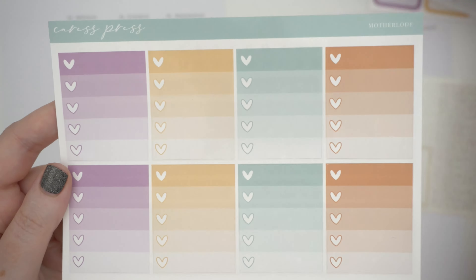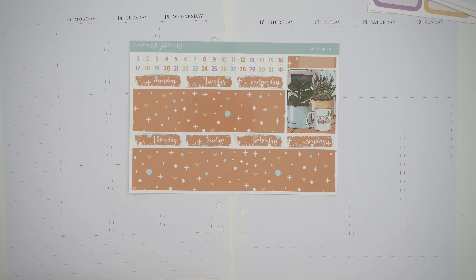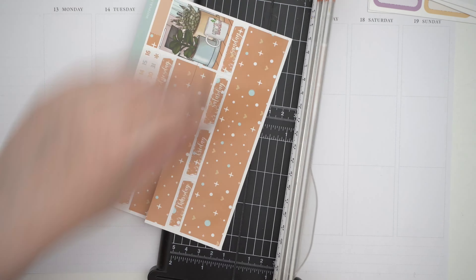Hey you, it's Jess here and welcome to another day of planmas. Today it's a plan with me from the 13th through the 19th of November.